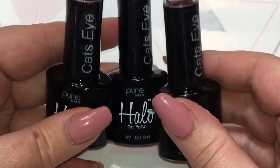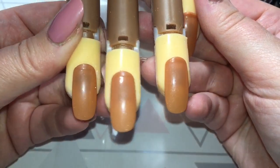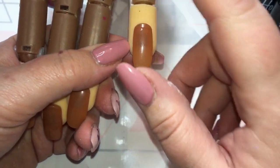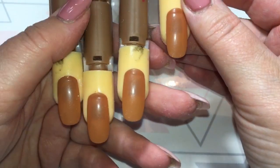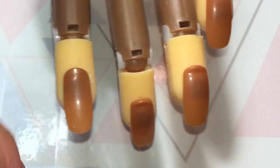I'm going to get Doris out and swatch all these for you now. I've got Doris set up here and ready to go. I'm going to swatch each of the colors, and I've also got a fourth nail where I'm going to put down a coat of black and then randomly pick one of the other colors to show you what it looks like over black. I'm going to start off by putting a coat of Malice down.